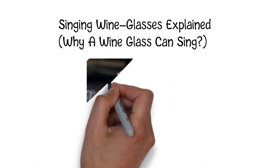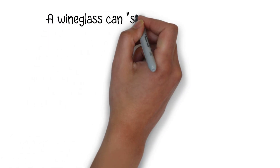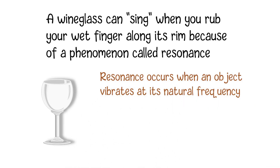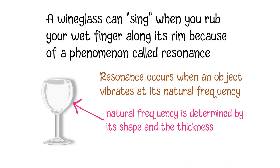Why a wineglass can sing. A wineglass can sing when you rub your wet finger along its rim because of a phenomenon called resonance. Resonance occurs when an object vibrates at its natural frequency, and in the case of a wineglass, this natural frequency is determined by its shape and the thickness of the glass.